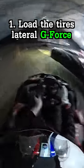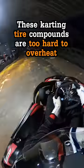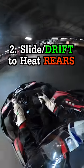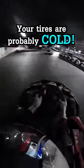Here's how to warm up your tires in karting. You're going to want to load the tires with as much lateral g-force as possible, especially in high grip sections of the track. Typically, these karting tire compounds are so hard you can't overheat them, so you want to slide and drift as well to get rear temperature. And generally speaking, if you're not sweating, your tires are probably cold.